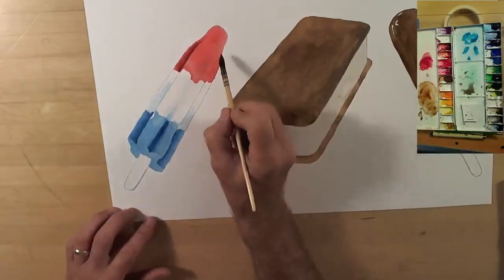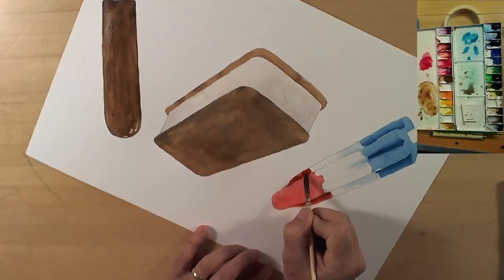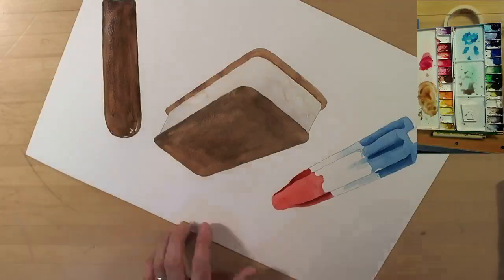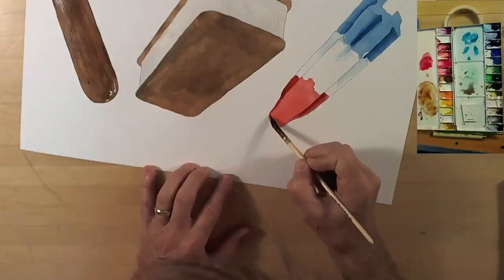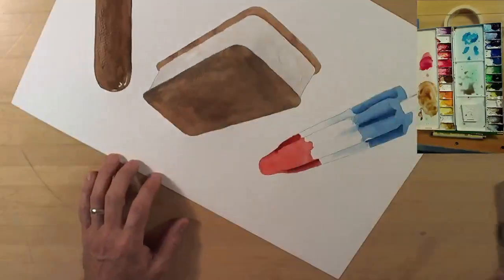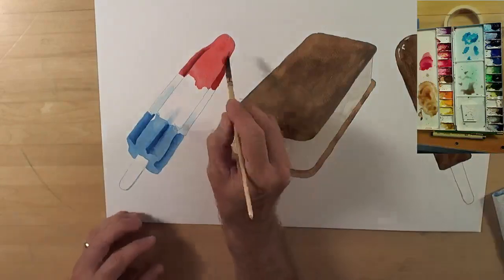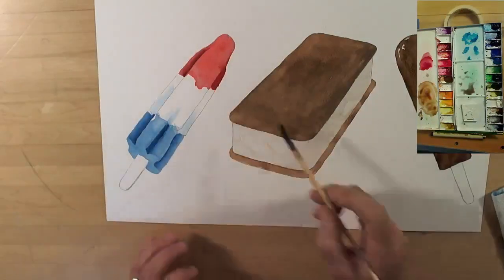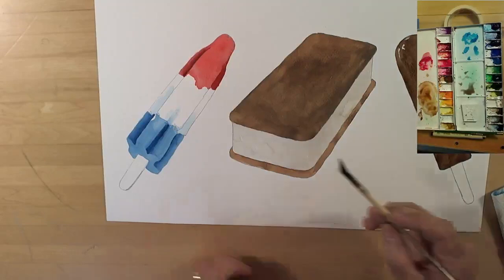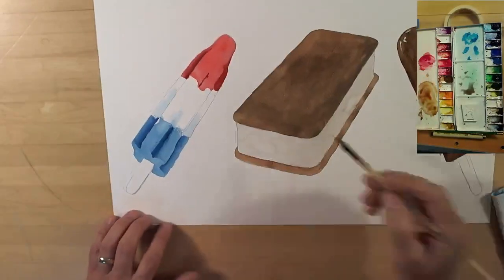I giggle every time I look at this — I can't believe how much I enjoyed painting this bomb pop. They're just one of those things that will always remind me of summer. I kind of feel a little sad that I don't see them much anymore, but I hope they're still around. I'm definitely going to hang this in my office so I can look at it every day.